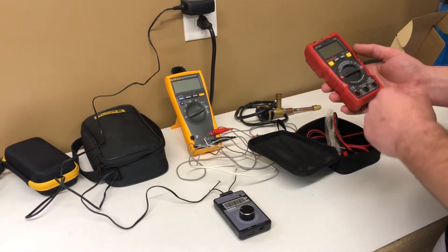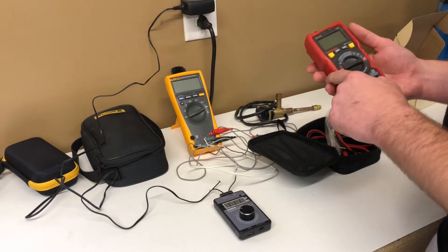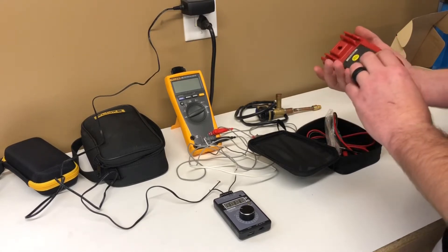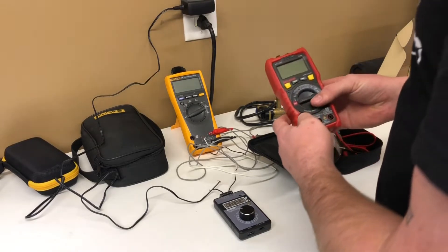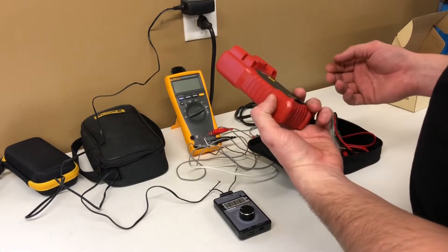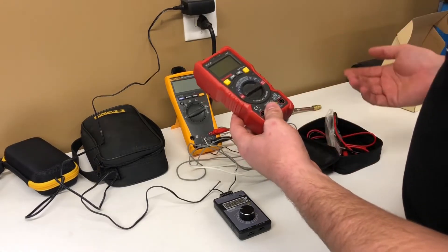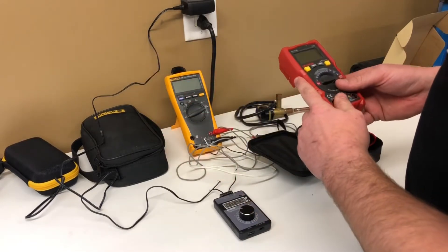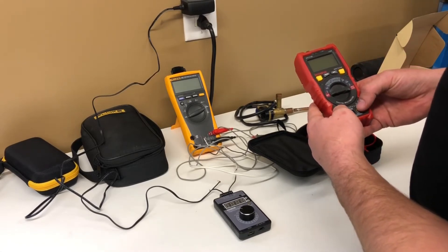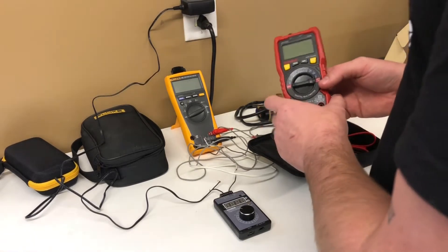It has a backlit display, though I will say it really doesn't stay illuminated very long. But for a $26 meter, how much more could you ask for? If this thing checks out pretty good, I'll probably just throw it in my laptop bag so that if I leave it on a roof or it falls in a puddle it's not the end of the world. It actually has an 18-month warranty, so even if you went through one of these once a year at $26 a piece, that's really not bad. Maybe you're a new guy in the trade or you just like buying and trying out cheap tools.